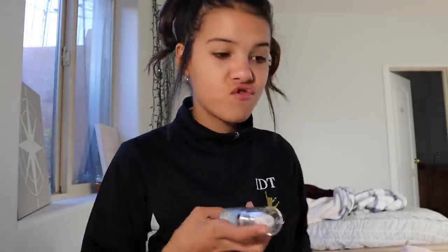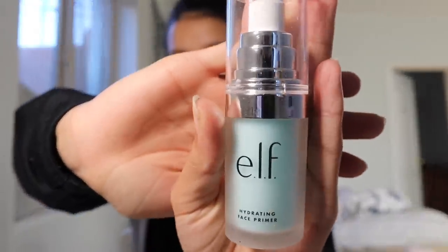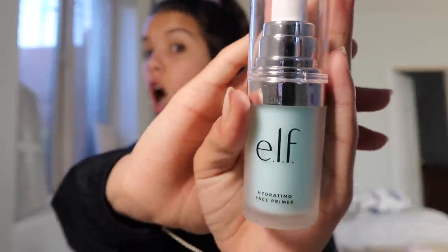Okey-dokey, I'm going to start off with this hydrating face primer. It's like oily so it's really weird feeling. I've got my mirror over here so I'm gonna be looking over here and you guys can watch my face.